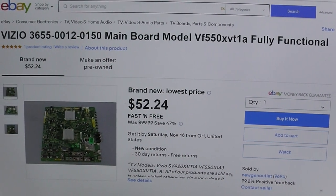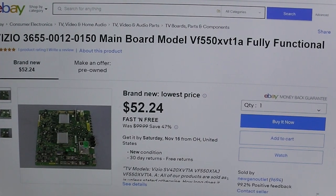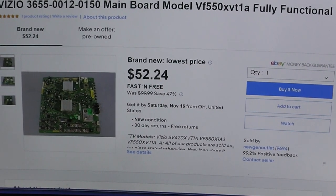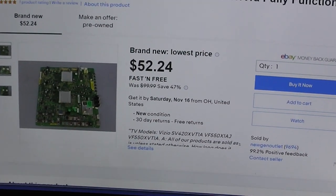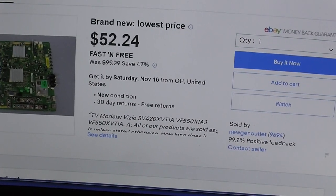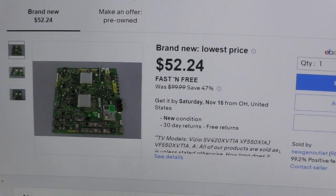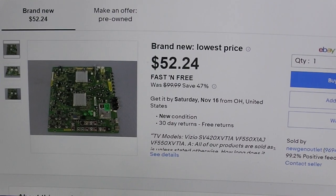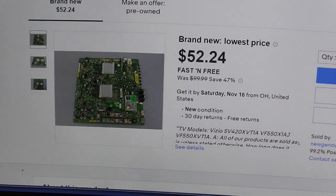I did some looking around guys. I saw someone selling one for $30, but they didn't know if it worked or not. That tells me for $30, what works is they get $30 and you lose $30. Anyway, I ran across this right here and it says it's new and they have free returns, so that usually is a pretty good indicator that it's going to work.